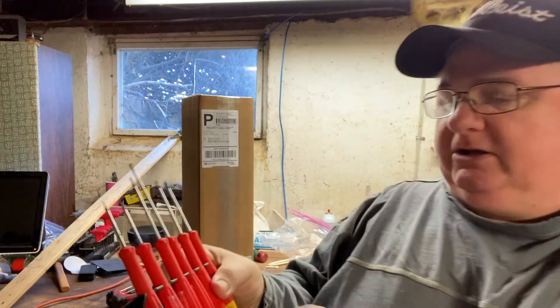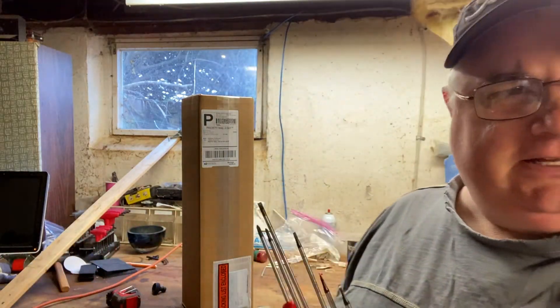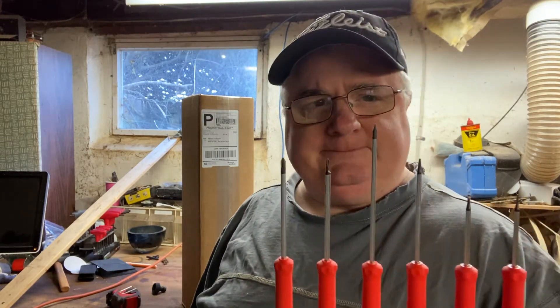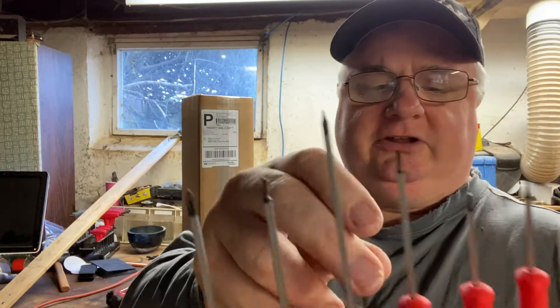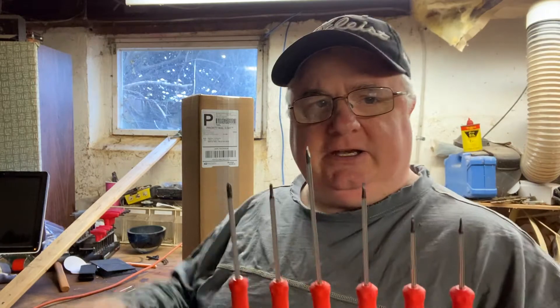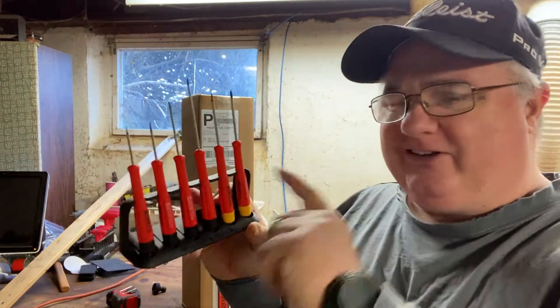You guys have known my love for these PB Swiss screwdrivers. I've used these on eyeglasses, computers, audio video equipment. The number zero and double zero Phillips worked awesomely. The flat blade for eyeglasses works perfectly — you put it in there and it holds the screw. So if you don't know about this PB Swiss set of precision screwdrivers, you need to go out and get a set. These work awesomely.